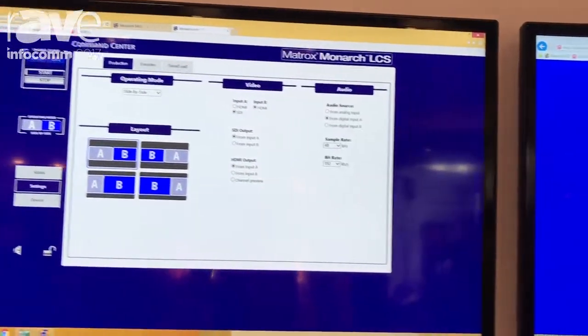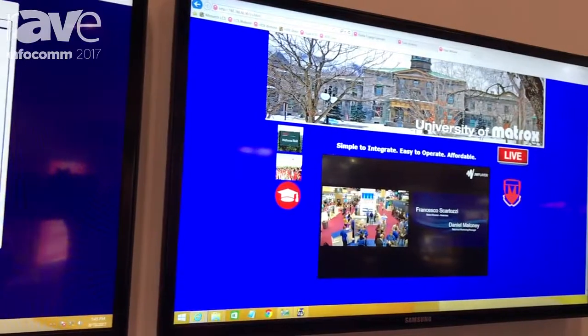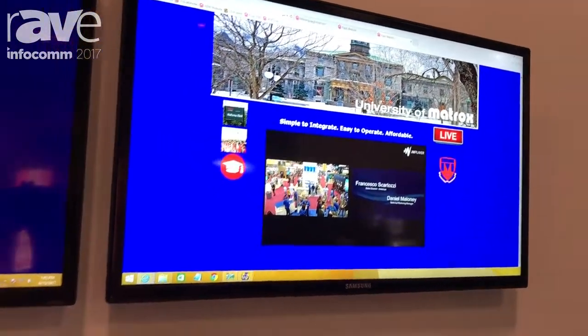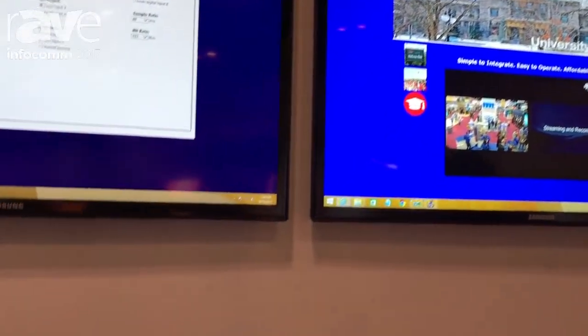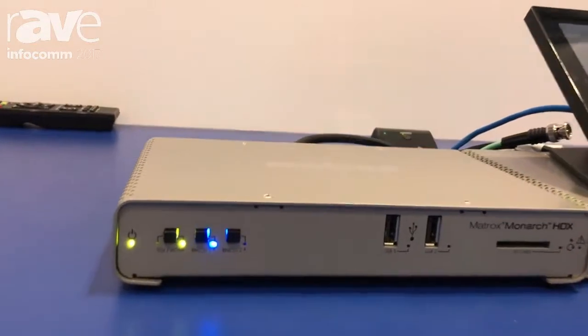It's got two inputs able to composite into a single stream or a single recorded file, or both inputs can be recorded independently so that multi-stream players can play back those files in full resolution and let the viewer decide how they want to view that video.